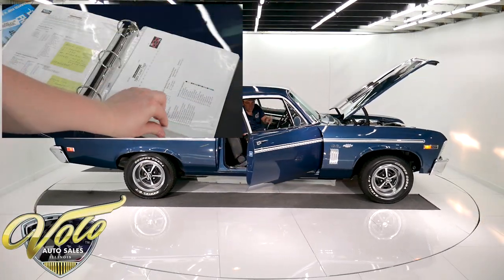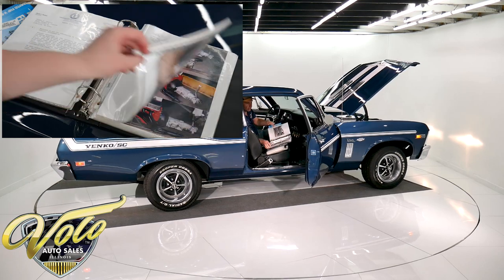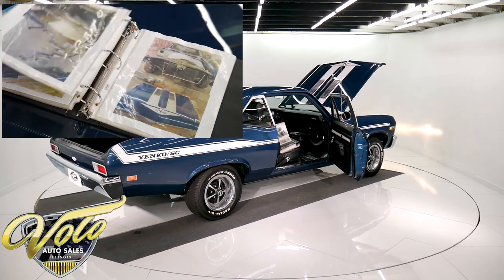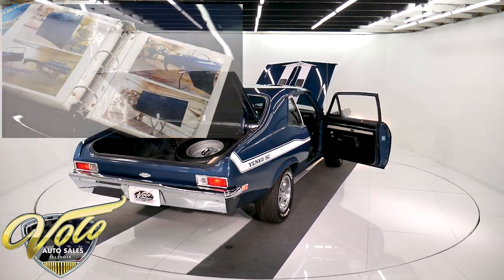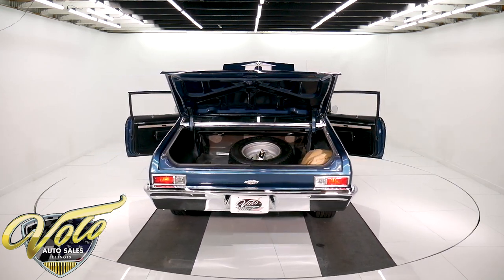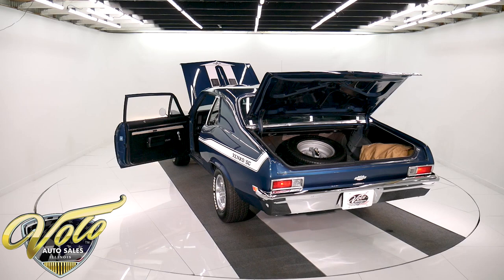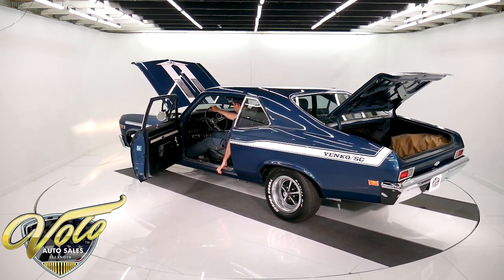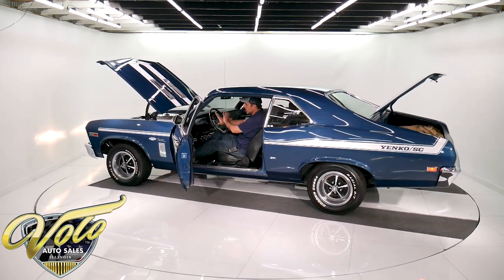We've got the books in here with all the receipts, all the specs, and also pictures of the restoration — flipped upside down, just a bare body shell. Everything was redone on this car. It's not warmed up yet — it'll take a second. It's a gorgeous day; I'd love nothing more than to take the day off and go for a ride in this thing. The visors are new, the mirror is new, the steering wheel's new, the lenses are new.